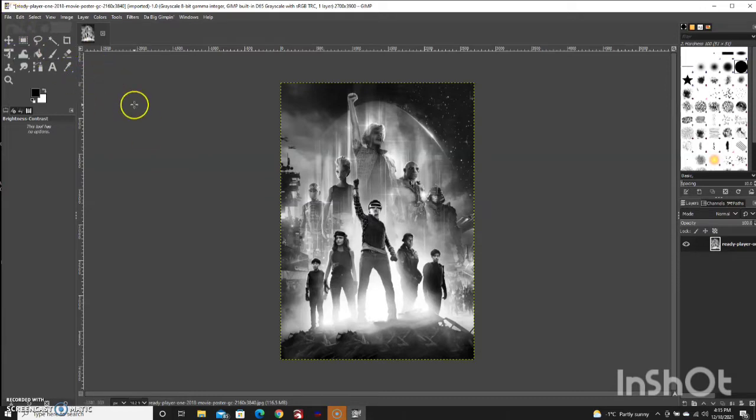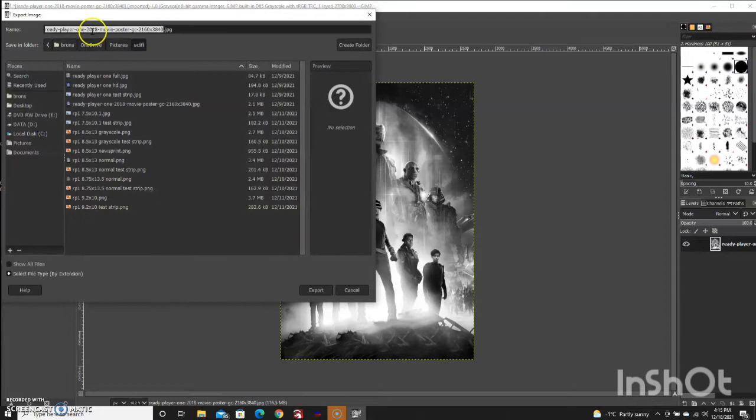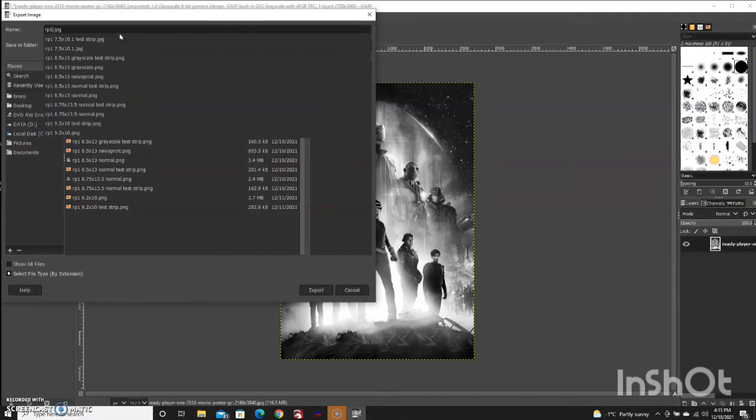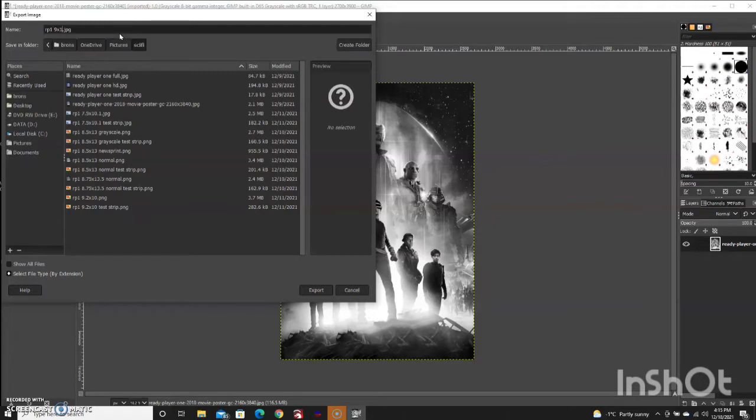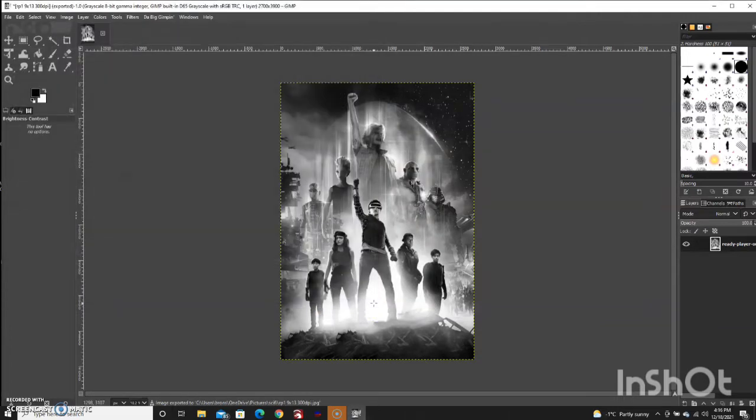We'll just save that — name it, and I usually like to put the file size in the name, like 'nine by thirteen,' so I know in the future how big it is. I usually put the dimensions and the 300 DPI all up into the name when I save it. Then just go to Export As, call it something like 'Ready Player One 9x13 300dpi,' save it as a JPEG and hit Export. Now the next thing you want to do is make some test strip files.